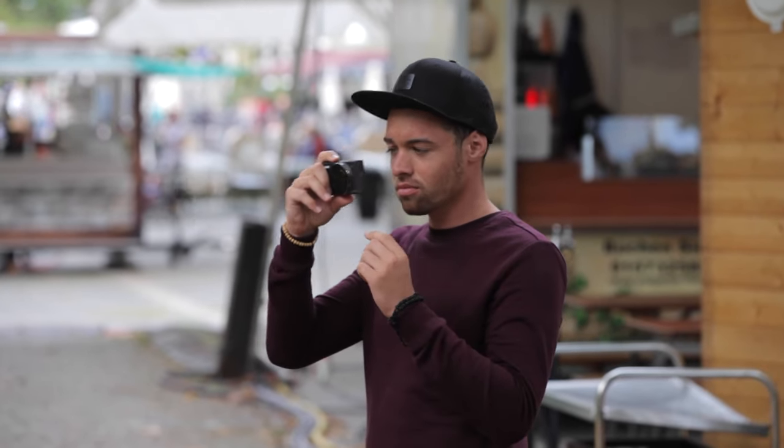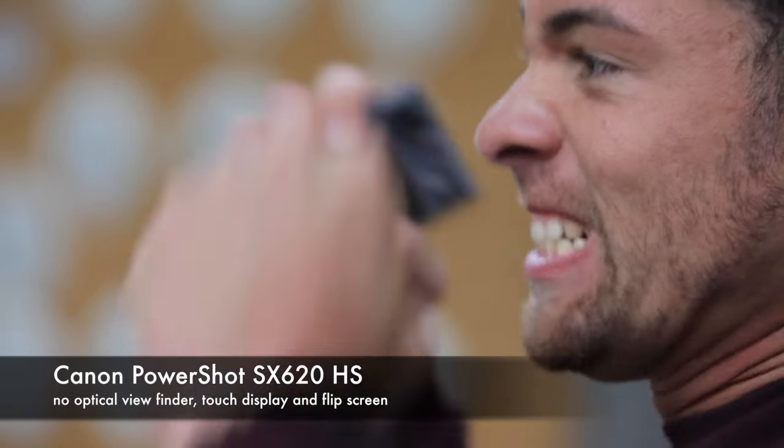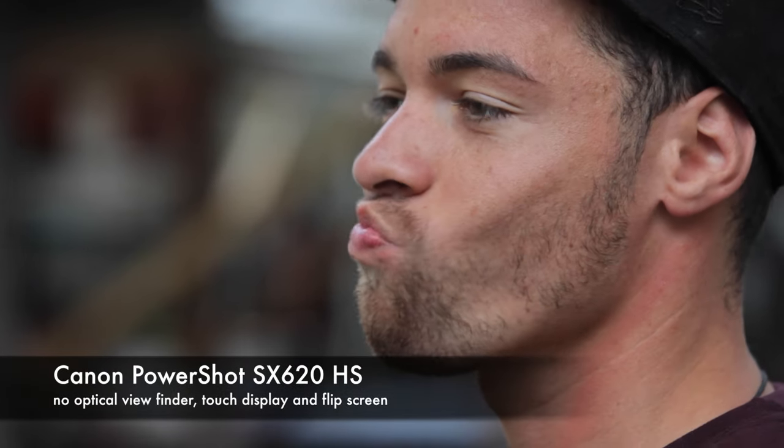About 15 years ago the small Canon cameras were equipped with an optical viewfinder. Today not anymore — and I don't know why. So unfortunately no viewfinder, no flip screen, and no touch display either.